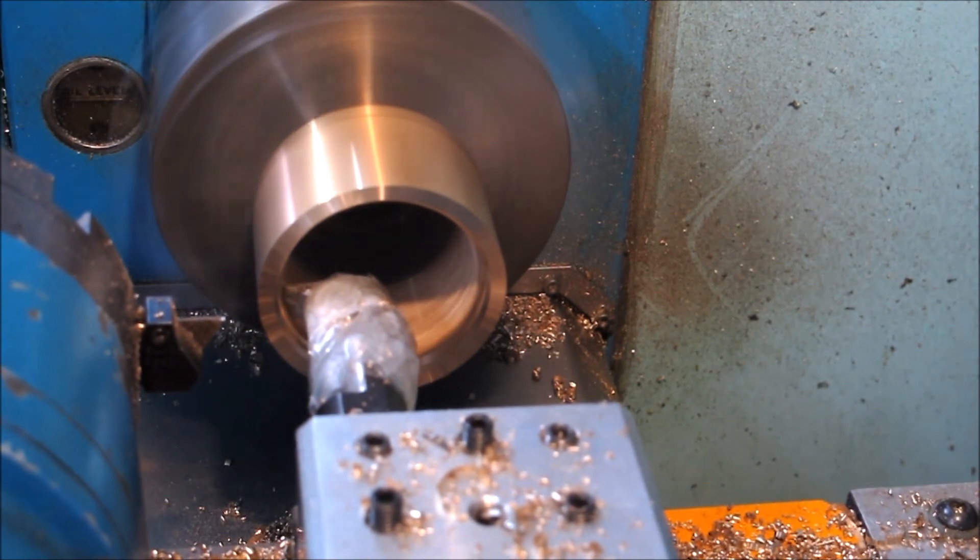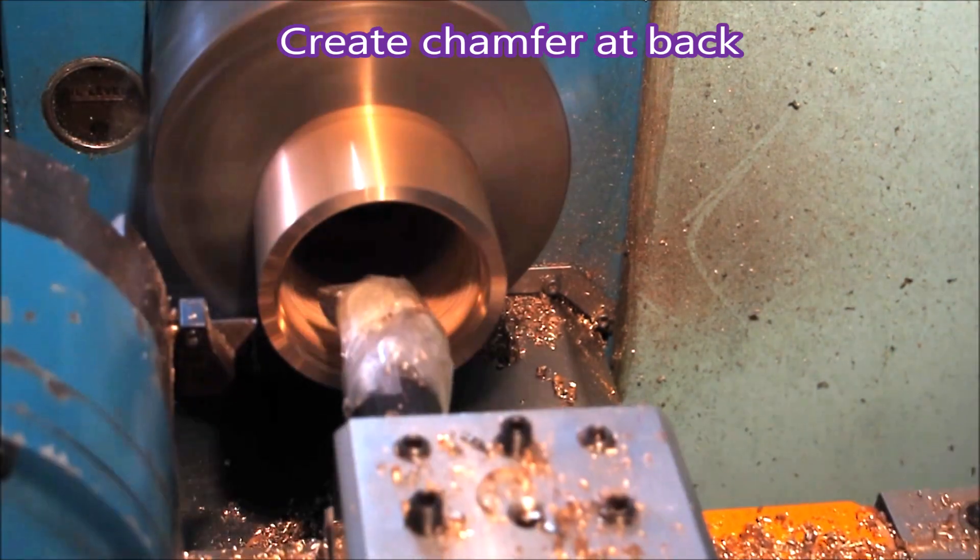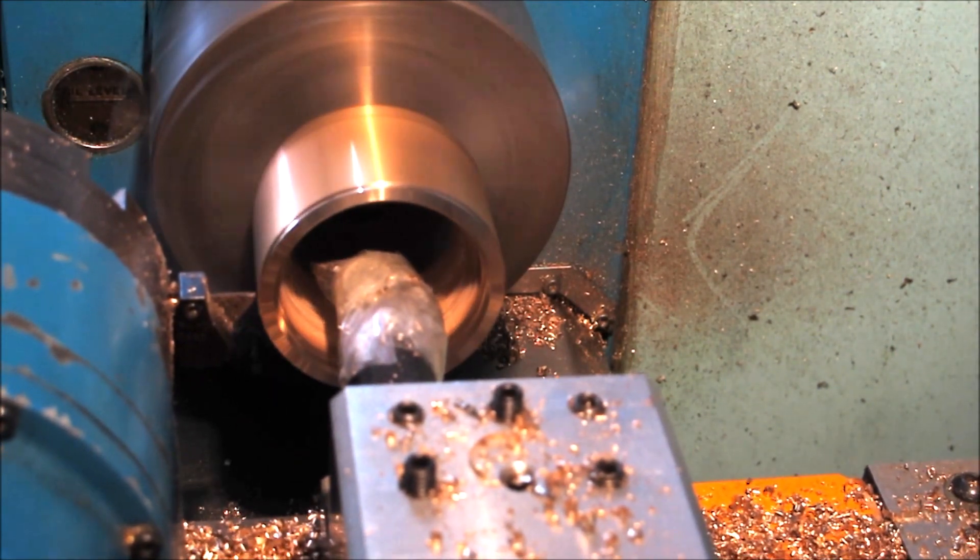At the end you'll see it'll just bob back in there to put the chamfer on the back face of the ring.